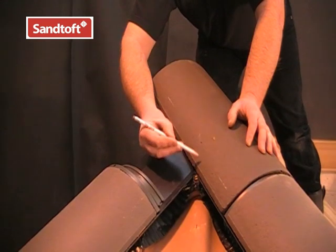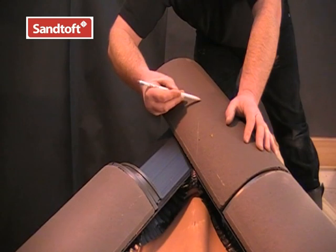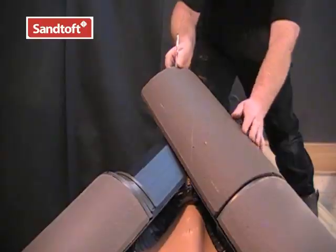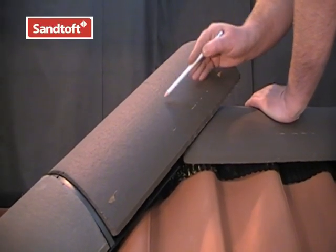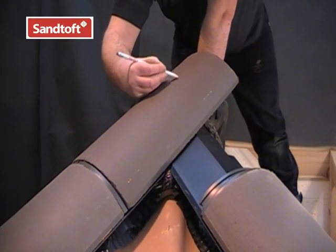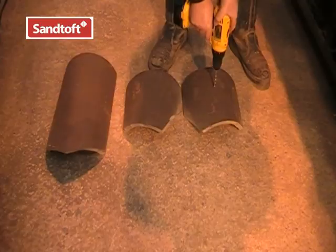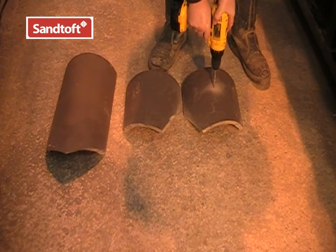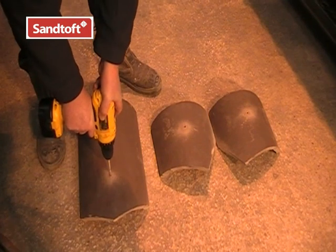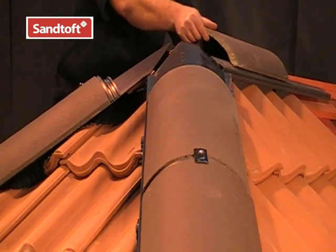At the hip-ridge junction, cut the hip tiles to meet as neatly as possible with the end ridge tile. Mark from the bottom of the junction keeping the line as vertical as possible, then draw another line where the hip ridge meets the end ridge tile, and do the same on the other side. Once marked, cut off the excess using a disc cutter. Once cut, drill each intersecting hip and ridge tile so they can be secured with screws and sealing washers. We are now ready to fit the cut hip and ridge tiles and secure them into place.